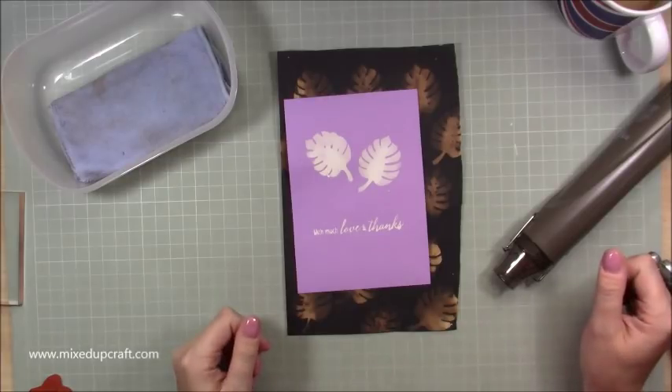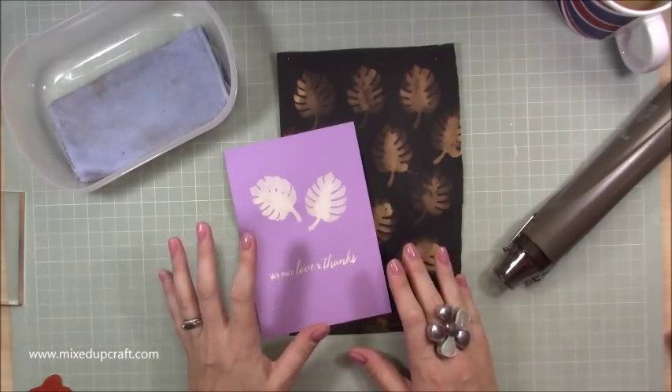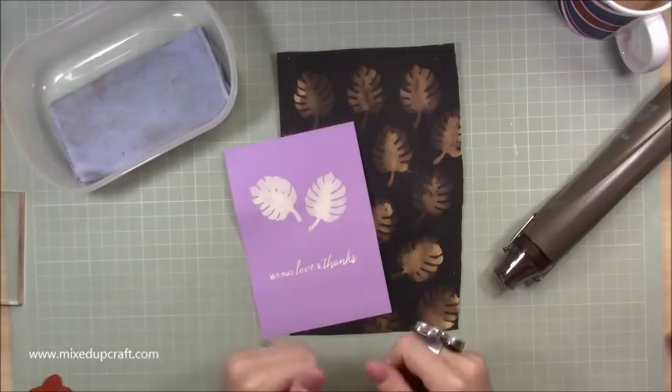I hope you've enjoyed this stamping with bleach tutorial — go and give it a go! Take extra extra care, wear an old top, don't wear your best jeans, and make sure you've got your surface well protected. If you've enjoyed it please hit the thumbs up and subscribe to my channel to see more. Thanks for watching, bye!